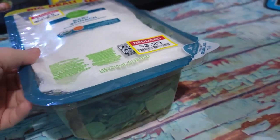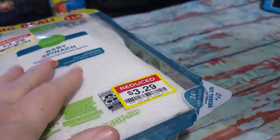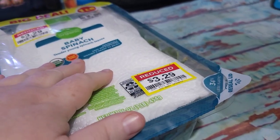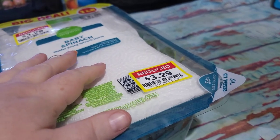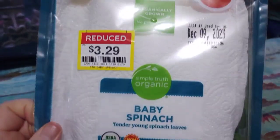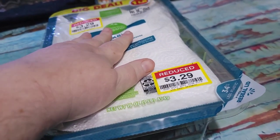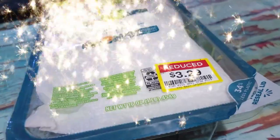Last thing before I put my spinach away — somebody had asked me how do I stop the salad mix from just going off in a couple of days? What I do, once I've opened this, I just fold up a couple of paper towels and put it in there. That way it absorbs any condensation and we're all good to go. So I'll put that back in the fridge.